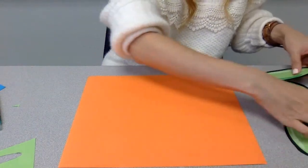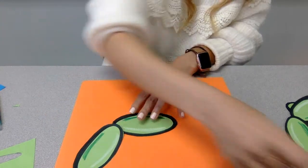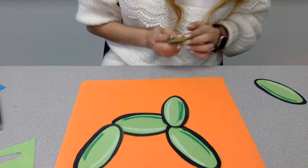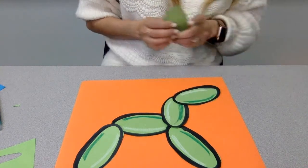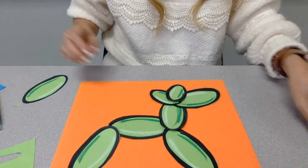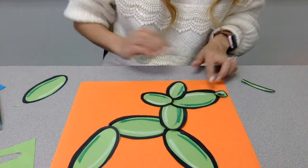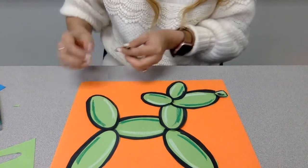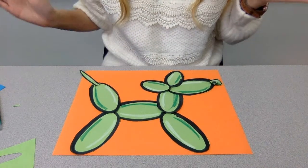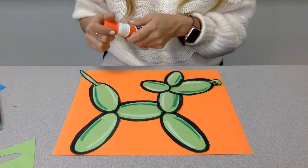So here's my body. We can put down the legs. The shorter piece is the neck. Then I have the snout, the ears, the little end of the balloon goes right there for the nose, and his cute little tail. Here is the assembled balloon dog.